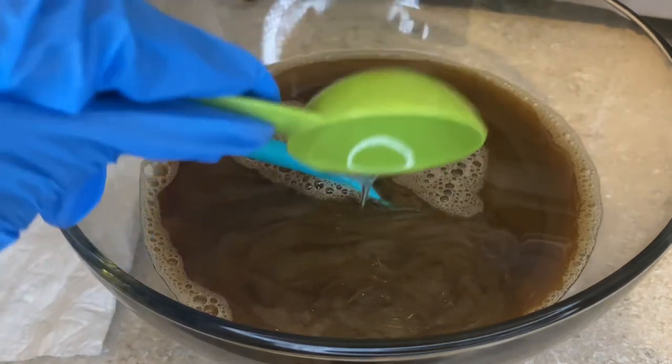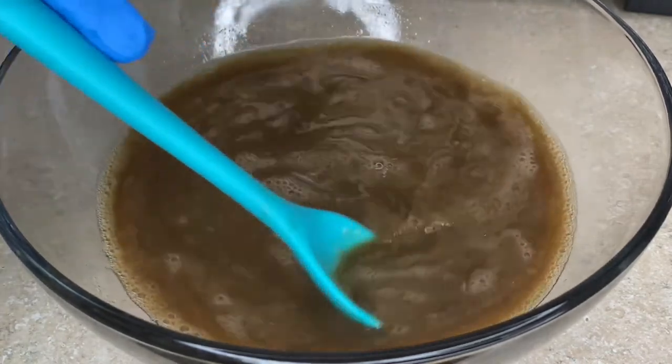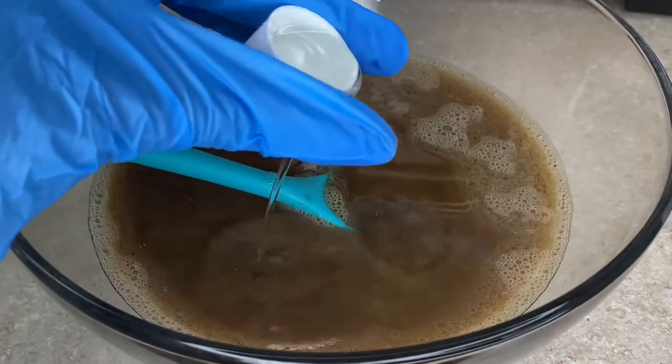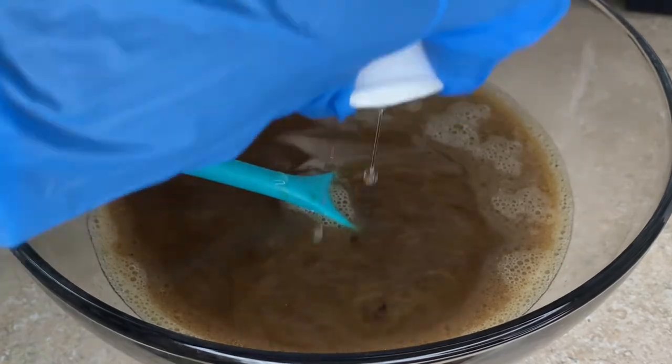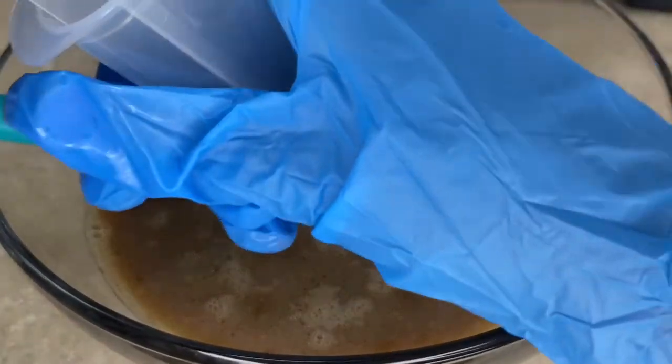Here I'm just mixing everything again to make sure everything is mixed properly. Then you have to add a preservative, because you never know what might get into it.